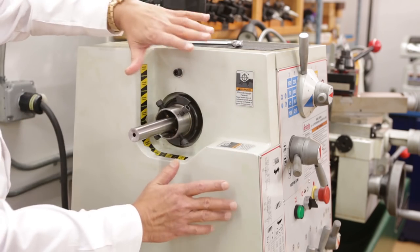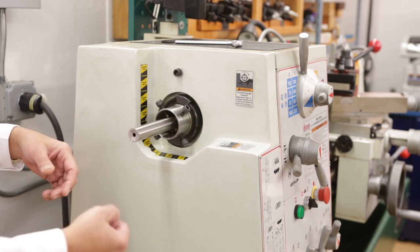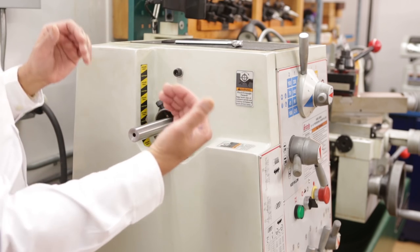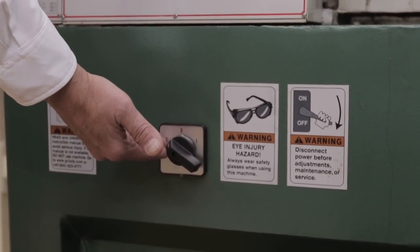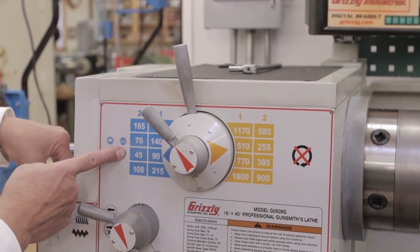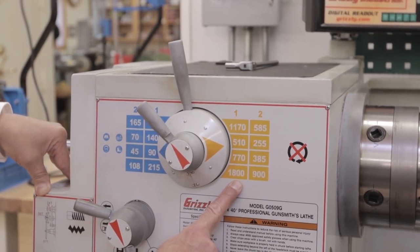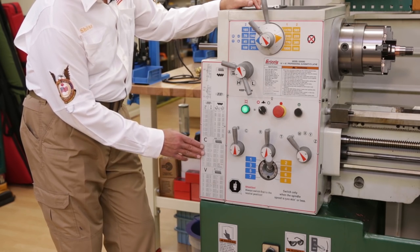The good thing about our lathes is that the gear covers are already cut out for this. On normal lathes, the gear covers have to be removed, which creates a dangerous situation. In this case, it's all preset and accessible for the user. This particular machine has a two-speed motor giving us a total of 16 speeds ranging from 45 to 800 RPM. All of our Grizzly lathes will cut a full range of inch and metric threads.